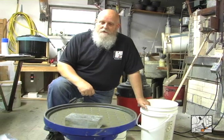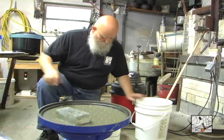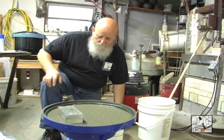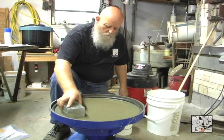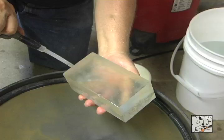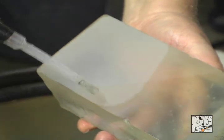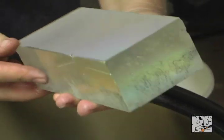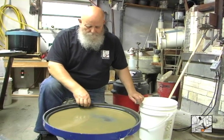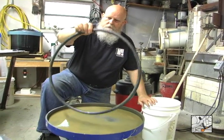Now it's been four and a half hours that this block has been on the 600 grit. I'm going to turn it off. Time to clean this up once again. I'll take the ring off and I will clean that outside.